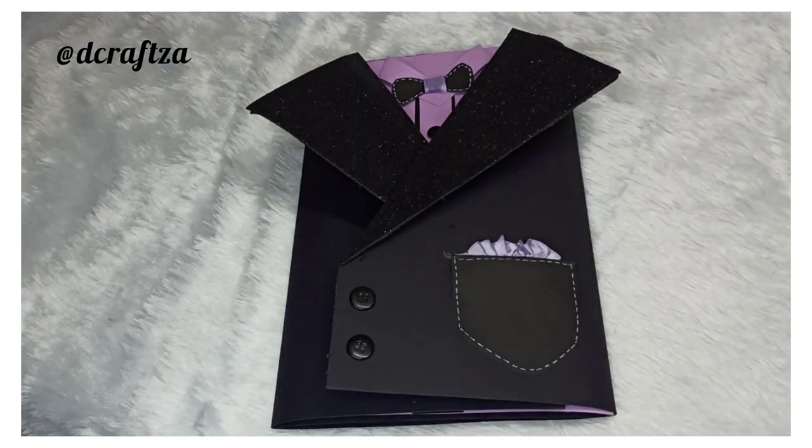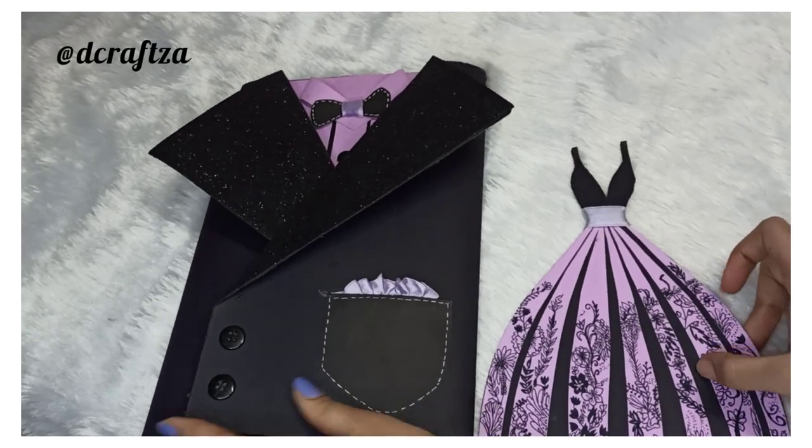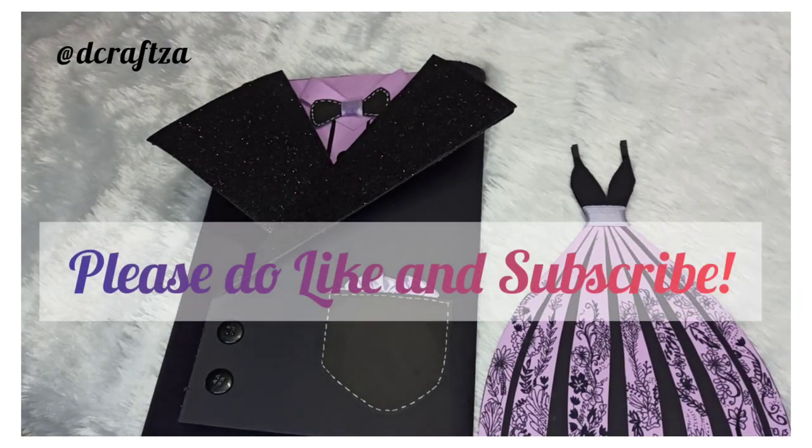I hope you guys like my new tuxedo and gown card. Please do like and subscribe. Thank you so much!